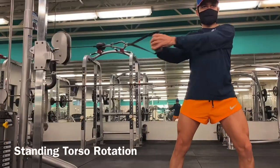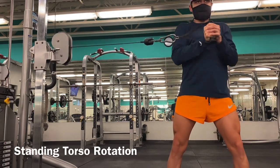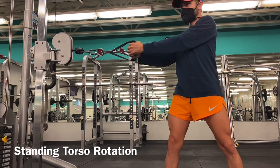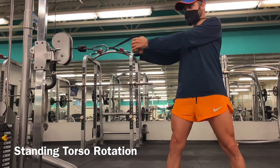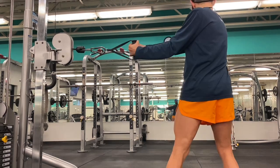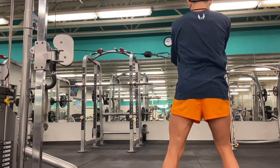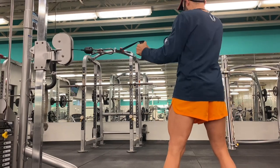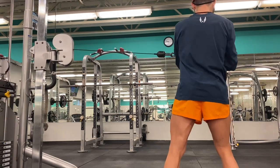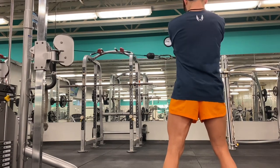Next we've got the standing torso rotation. Your body is always trying to reach equilibrium on an X, Y, and Z axis while running, so you want to strengthen the muscles that help stabilize the core — that's what we're doing here. Make sure you brace your core as you go through the motion, keeping the movement at the abs and obliques and not using your whole body to do the motion.